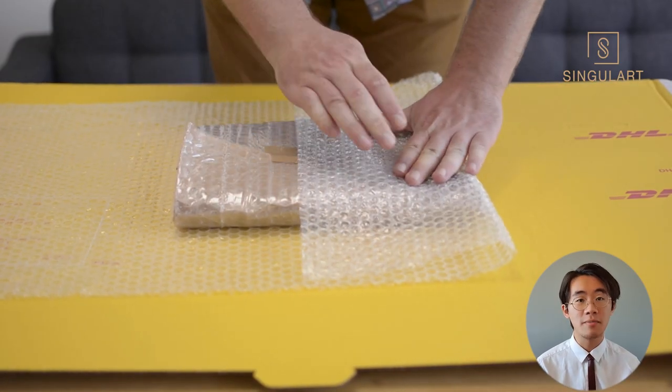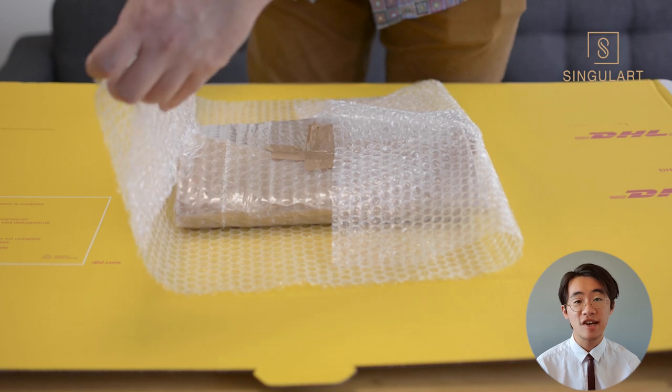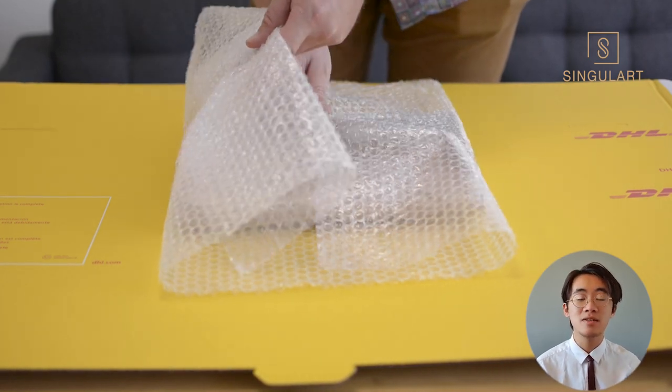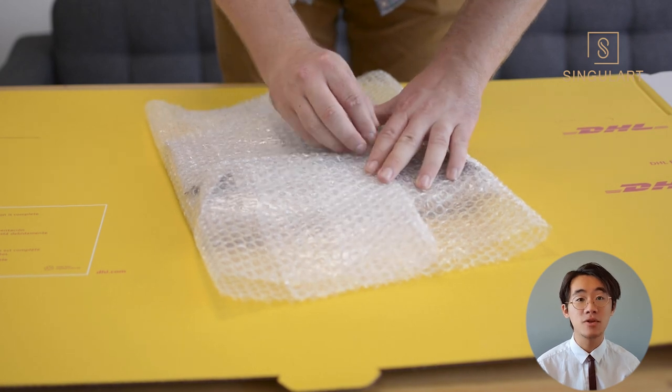Next, wrap your artwork with bubble wrap. Make sure to use the right side — the side with the bubbles should be facing outwards. This is to prevent any impact damage during the shipment.